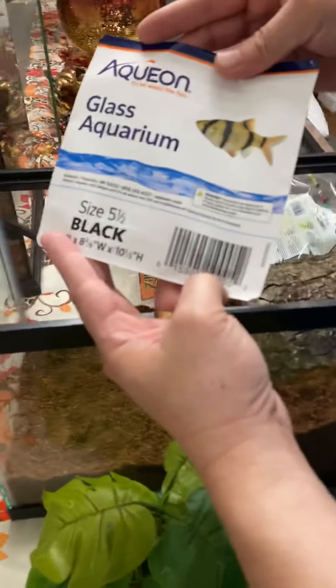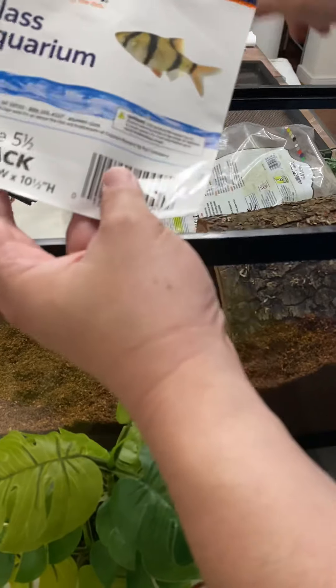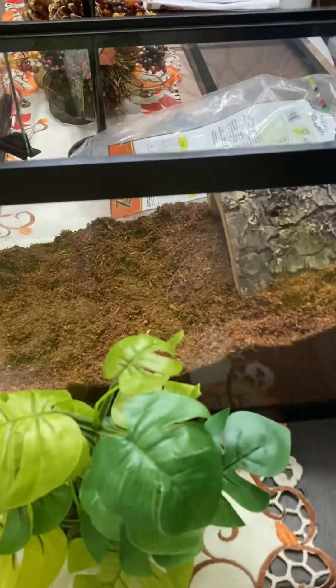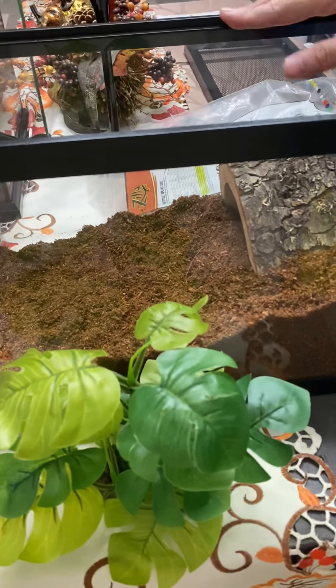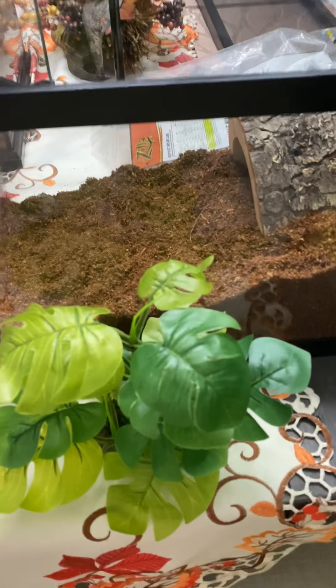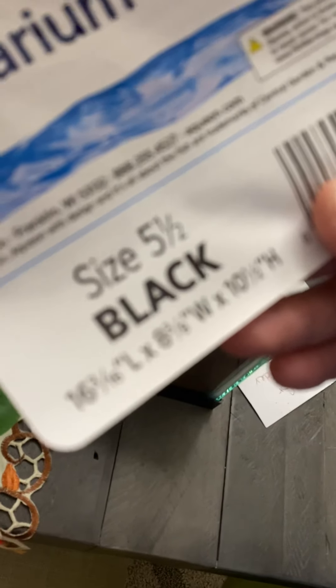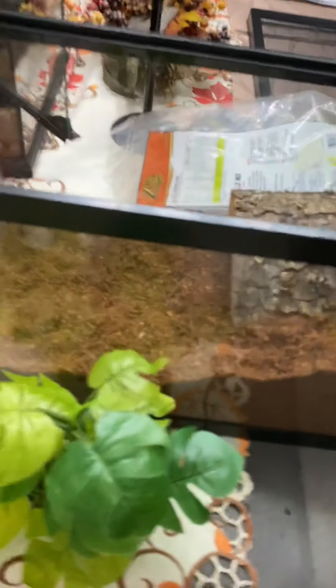You might be asking what's the substrate. So the substrate is a mix of about 30% Zilla jungle mix and some percentage of Eco Earth Zoo Med loose coconut fiber substrate.